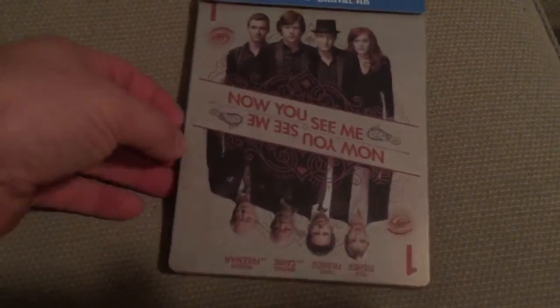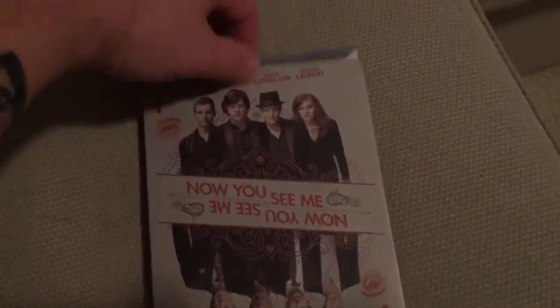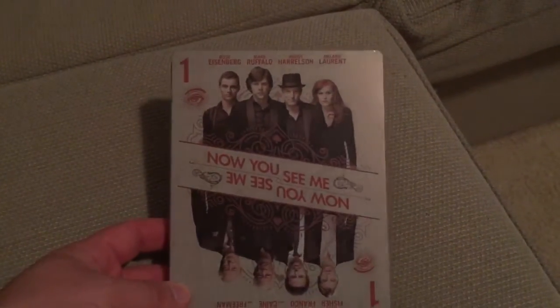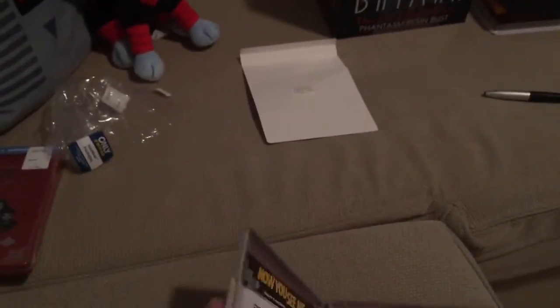As you can see it's kind of that matte finish, which I like. It says Now You See Me and it's got the cast of characters. Let's take off the j-card real quick — sometimes they're easy to get off and sometimes they're hard. There we go. It's got the card symbols on the back, and you can see it's got those characters there. You can flip it over and it's got some other characters there — a lot of great actors in this movie.